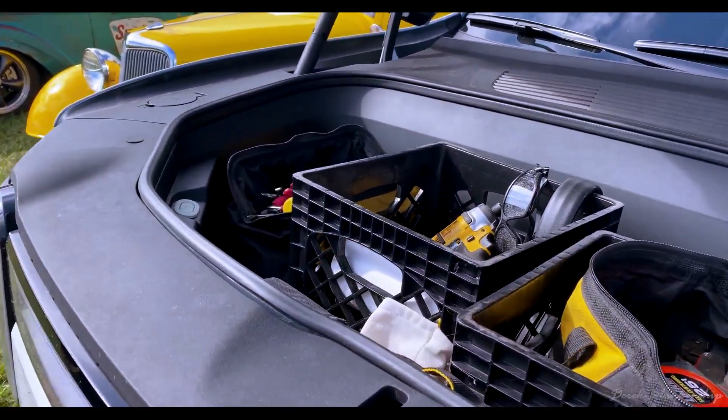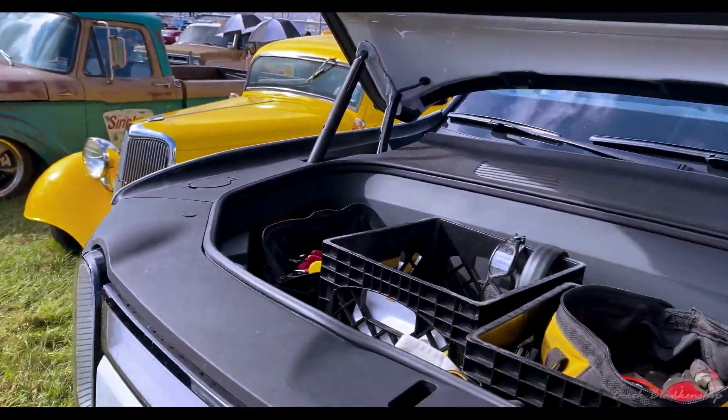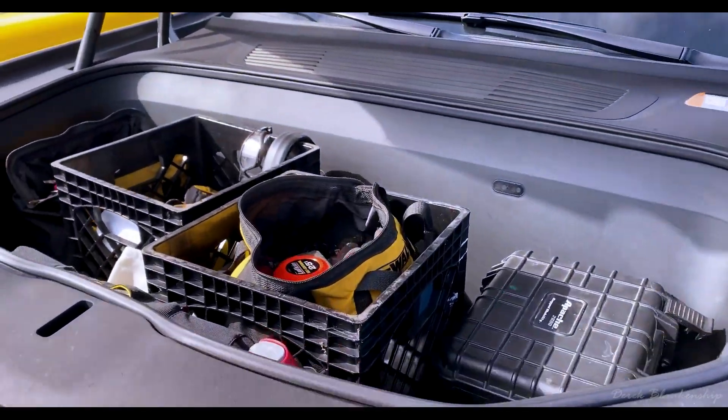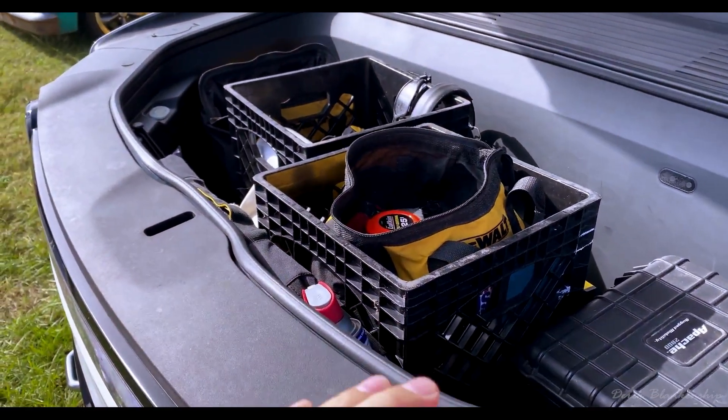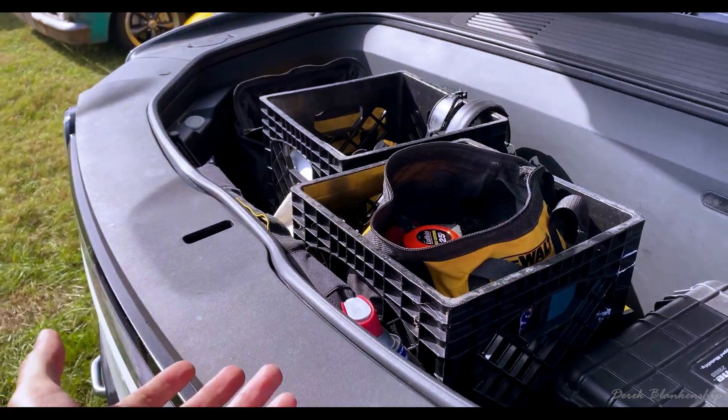I have my tools in there. I have a couple of motors in here — just joking. And below this, it actually has a kind of area for a cooler. Then it has a drain in there, so you could put drinks down there if you had to as well.